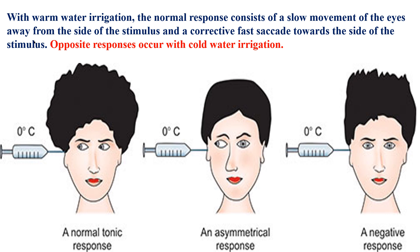When a person is fully awake, the caloric reflex test tests the tonic vestibular stimulation with its reflexive slow deviation of the eye and the fast corrective saccadic movement initiated by the frontal eye field. With warm water irrigation, the normal response consists of slow movement of the eyes away from the side of stimulus, and the corrective fast movement towards the side of stimulus. The opposed response occurs with cold water irrigation.